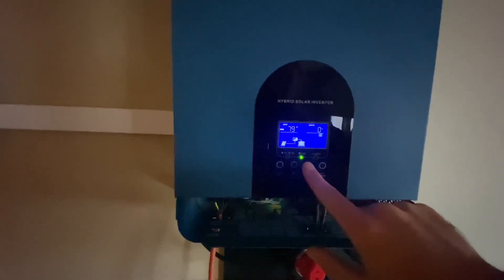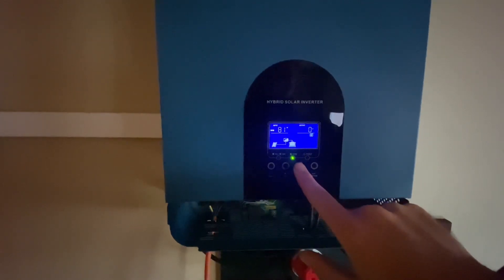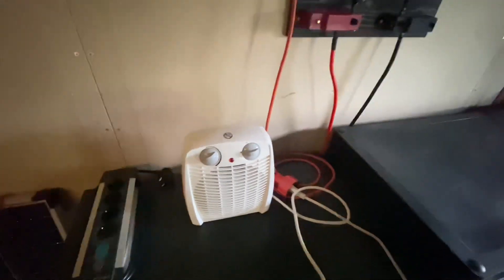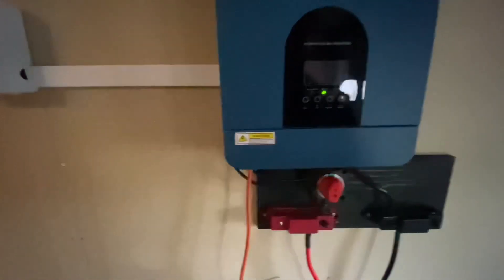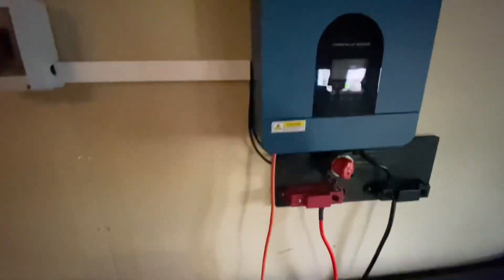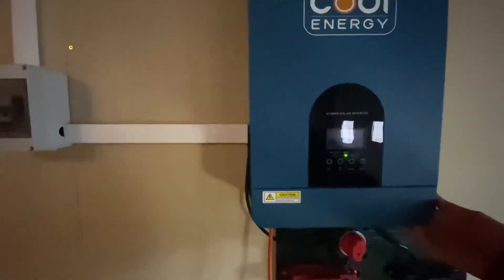I've just connected a 2000-watt heater fan to test the inverter output. This is a 5-kilowatt inverter, so it should have no problem, and I'm not going to run it that hard. 2000 watts as a test should be okay — let's turn it on.